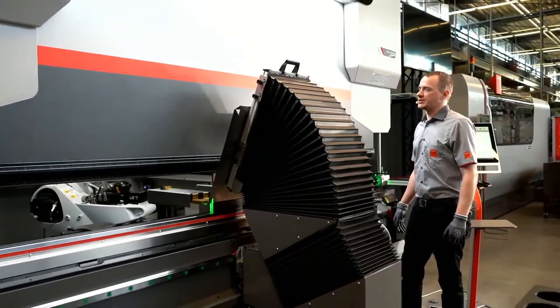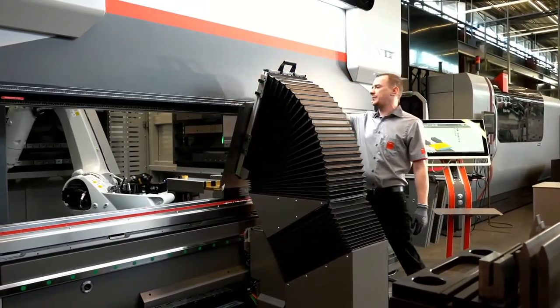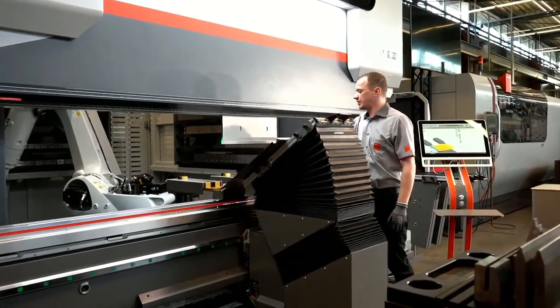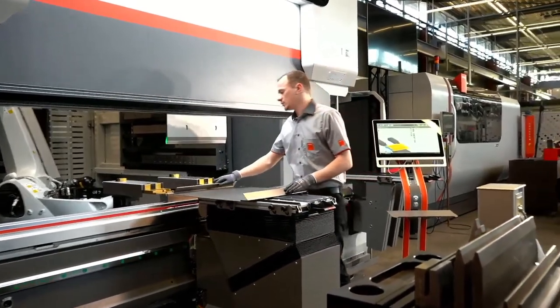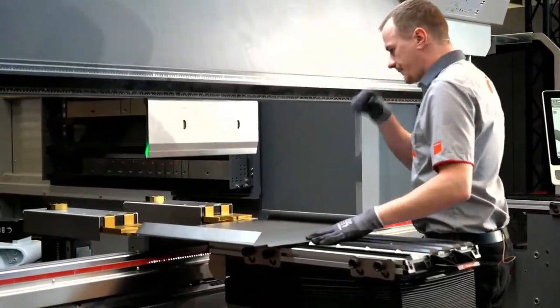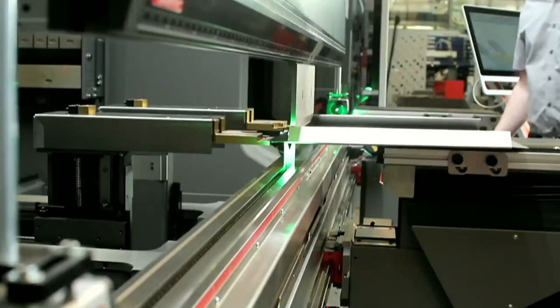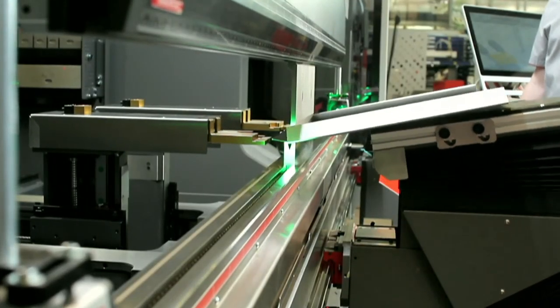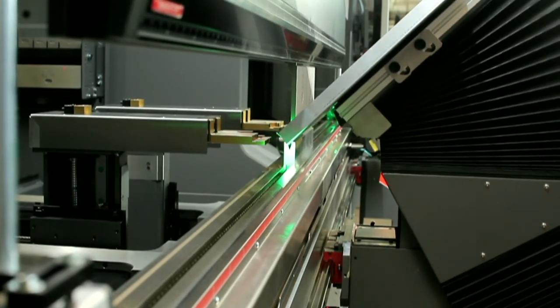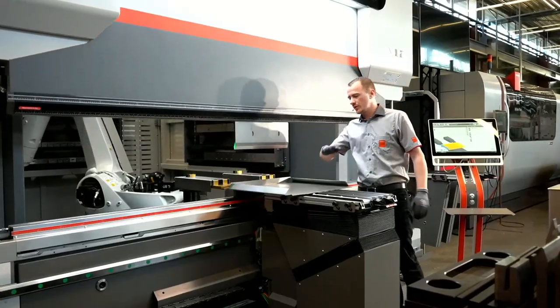You can also see it's always following the part a little bit, so it's actually not bending the part, it's just supporting the part so it doesn't tend to bend downwards. Now it will move downwards synchronized with the upper beam, so while the beam is moving upwards, the part is moving downwards.